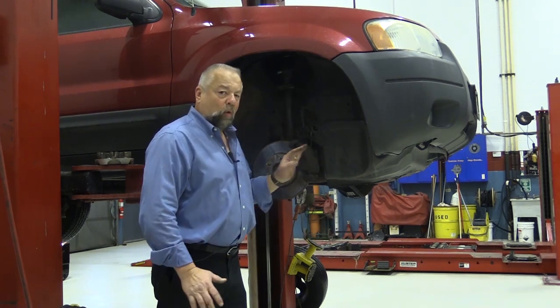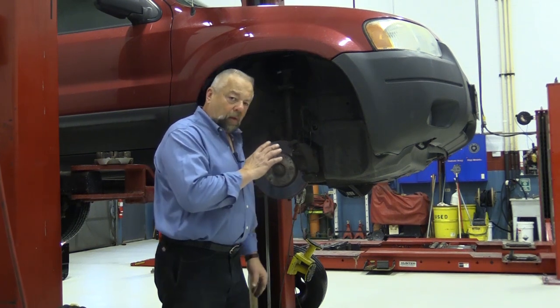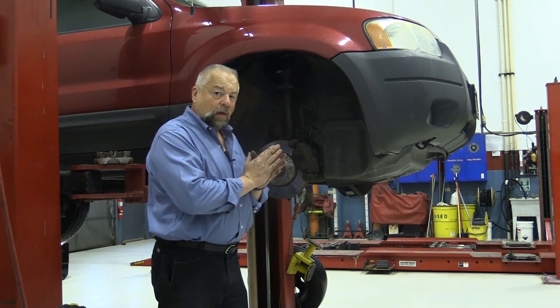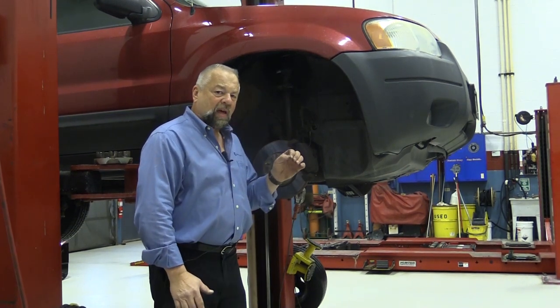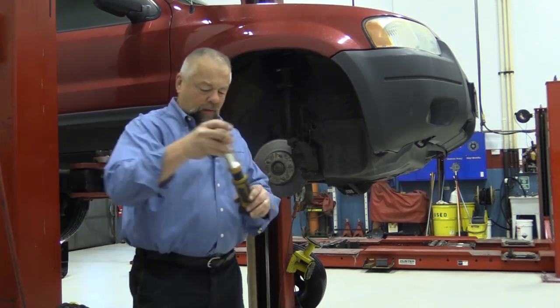The best way to check caliper operation is to have somebody in the vehicle. I'm going to have them hit the brake pedal, I'm going to watch the piston come out and apply the brakes, then I'm going to have them take their foot off the brake pedal and I should visually see that piston relax back in. I need a light here to see it.